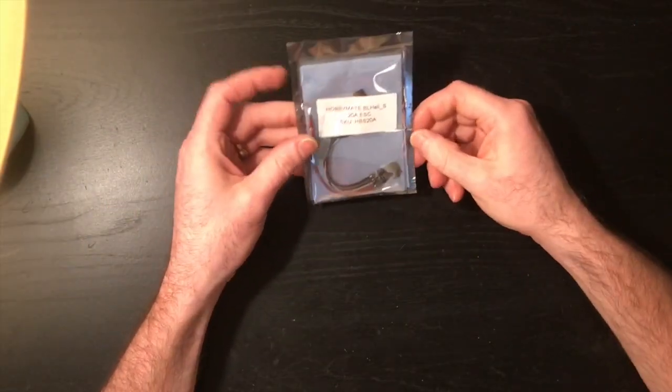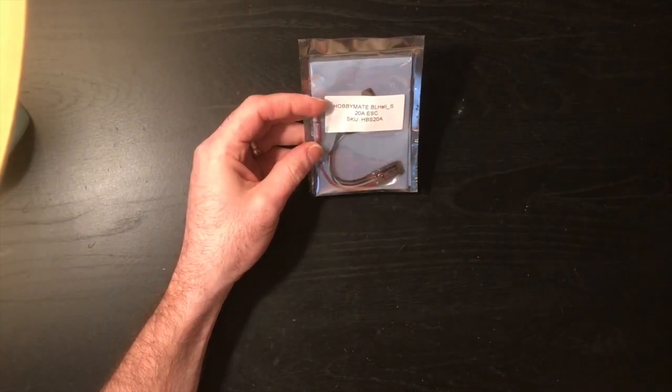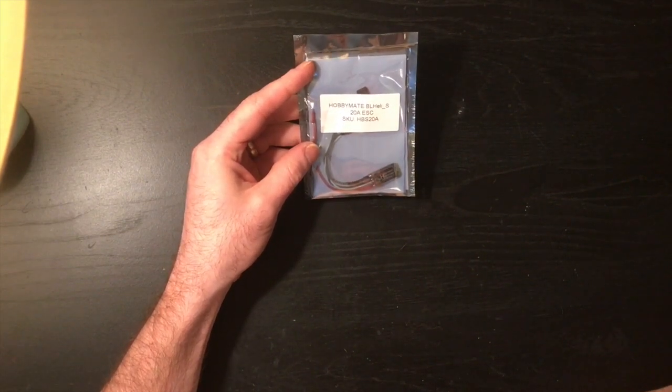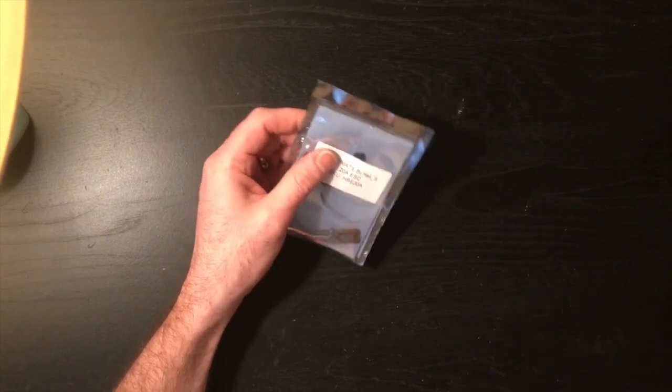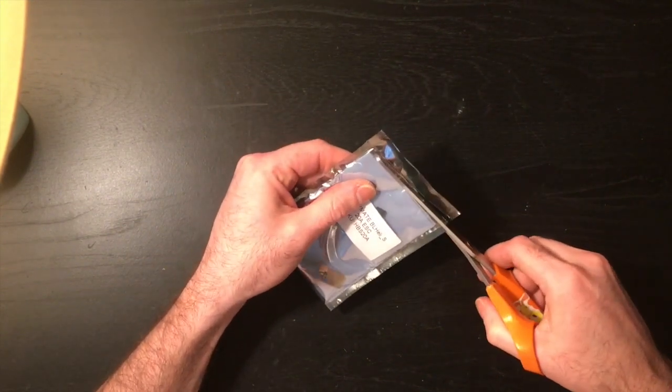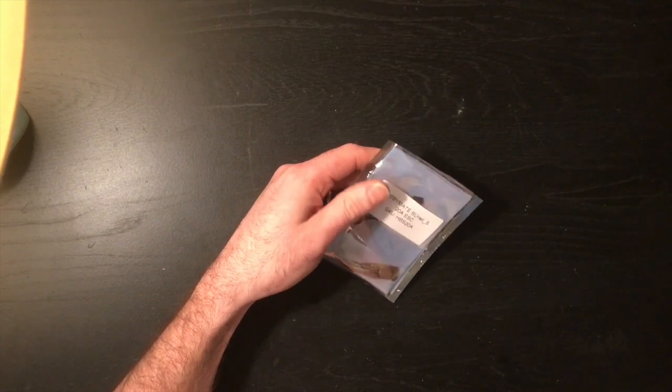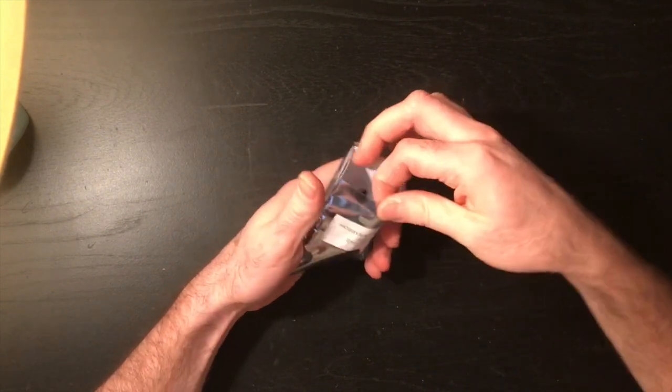First I want to introduce you to the brand new 20 amp ESC by Hobbymate that is BL-Heli S capable. Let me go ahead and open this because I want you to see what I was so impressed with about these little ESCs.